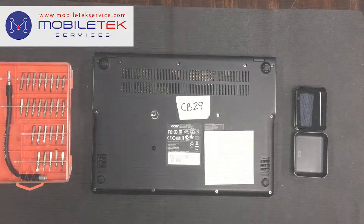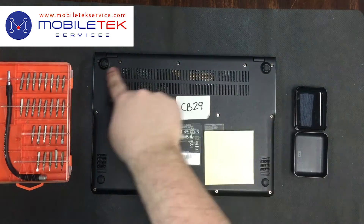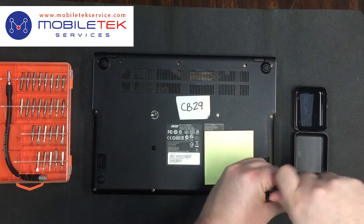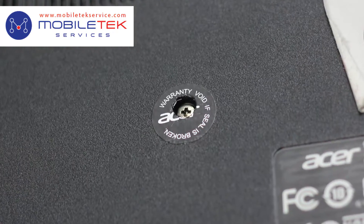The first thing we want to do in replacing the battery is remove this cover that is being held in by these screws. Please be aware that removing these screws will void any warranty that you may have on the device.